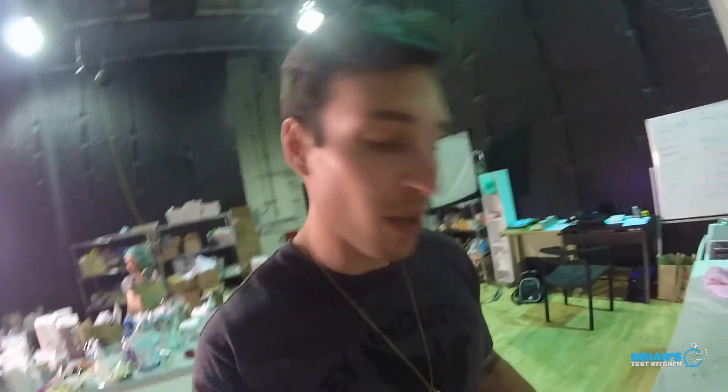Alright guys, donuts all done, frosted up, looking good. I'm super psyched right now. The macros I came out with per donut - we got 114 calories, 12.5 grams of protein, pretty damn good, 7 grams of carbs, and 5 grams of fat. Check it out - good time to eat. Mmm. Telling you. What do you guys think? Finish it in one bite?